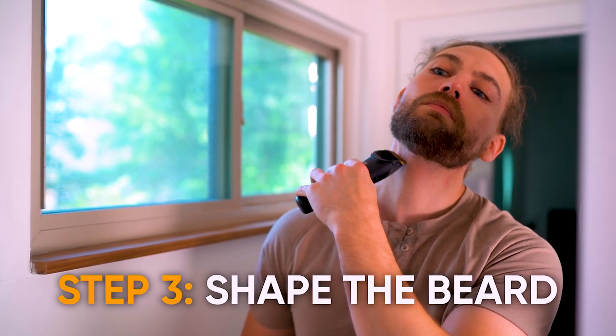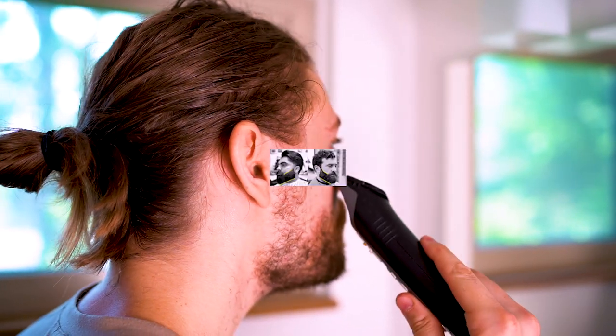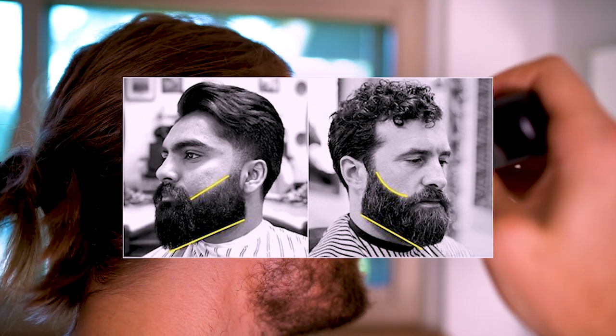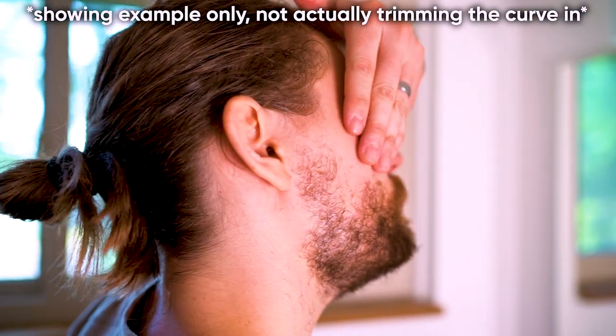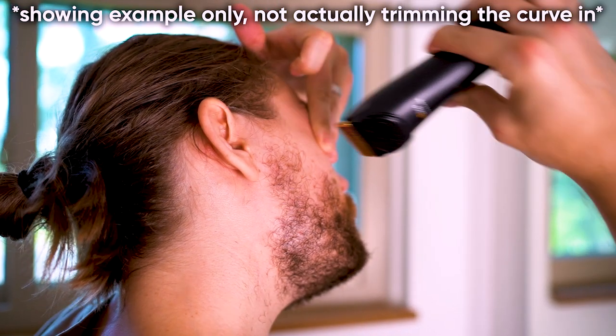We're going to move to step three — shaping the beard. There are three areas to shape: the cheek line, the neckline, and the lip line. On your cheek line, you can either have a straight line or a curved line. Men with wider faces tend to want a straight line for a bit more contour, but most everyone else will look good with a curved line. To get a curved line, invert your trimmer, pull your skin up slightly, trim the hair straight, and then let go — it'll have a slight curve to it. Since my beard is pretty patchy on my cheeks, I do a straight line that follows my cheekbones. Clean up any stray hairs on your cheeks by trimming downward above the line you're creating.